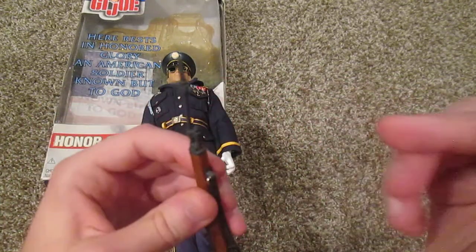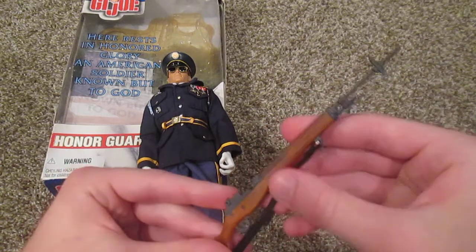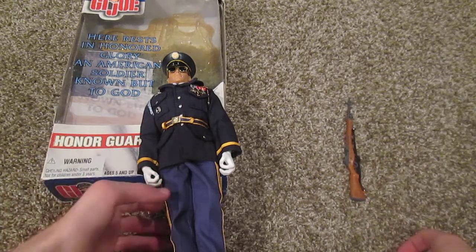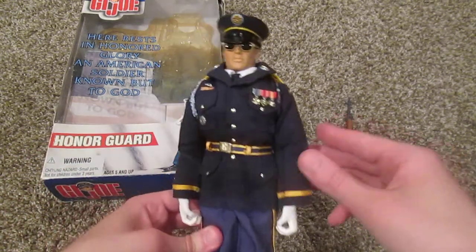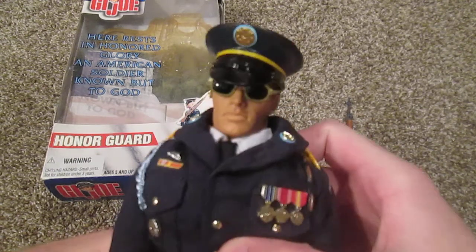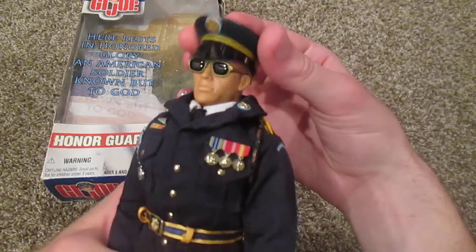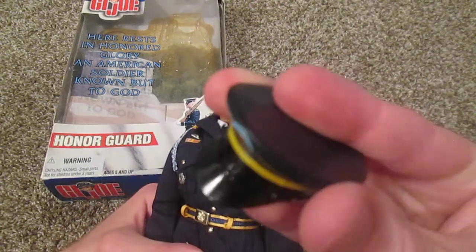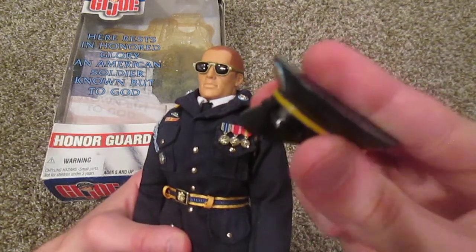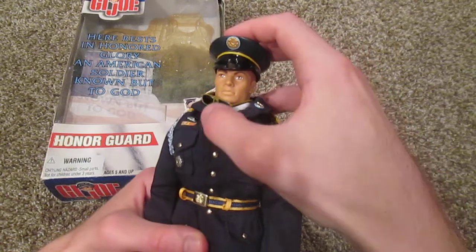He does come with a bayonet which can be attached to the end of the rifle — I'll show that in just a minute after I get through a few more things on his uniform. Here's a closer look at his hat and sunglasses. The hat looks very nice up close; it's a very hard plastic material, unfortunately it doesn't stick onto his head very well so you really have to push it down.